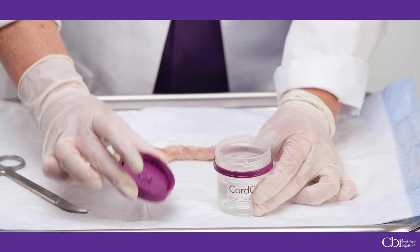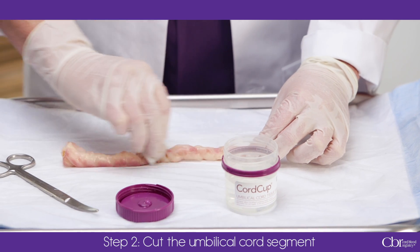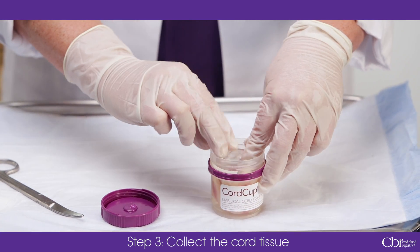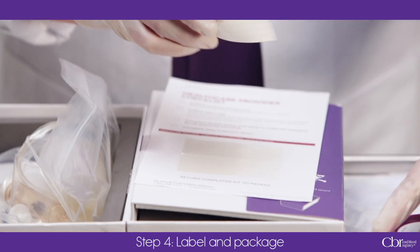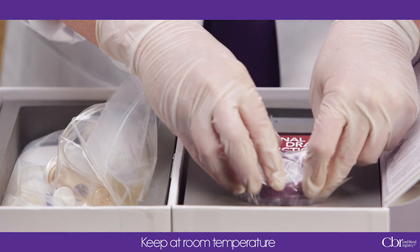Once you place the cord cup on a flat surface, hold it firmly to prevent spillage of the fluid inside. Carefully open the screw top lid. Clean and cut a four to eight inch segment of undamaged and unclamped umbilical cord. Coil the cord tissue segment inside the cord cup. Overflow of the fluid is normal; however, keep as much of the fluid in the cup as possible to help protect the cord tissue during shipping. Screw the lid on firmly. Complete the cord tissue label found on the inside left panel of the box and affix the label to the outside of the cup. Do not obscure the barcode label. Place the cord cup in the plastic bag with the absorbent pad, seal the bag, and return it to the kit.